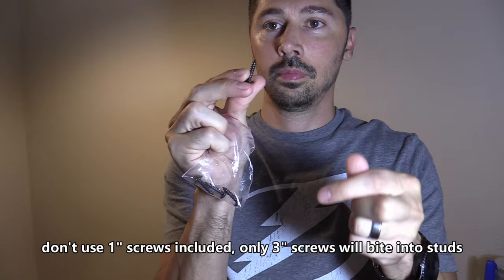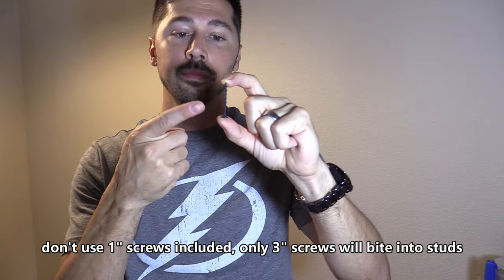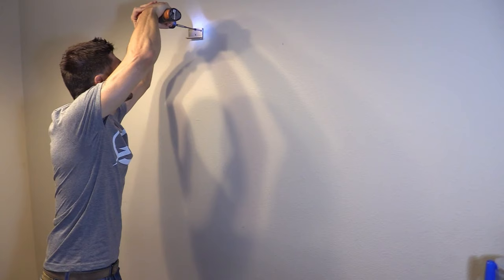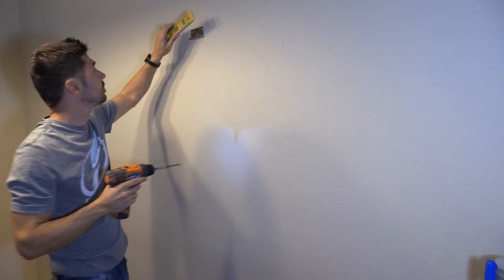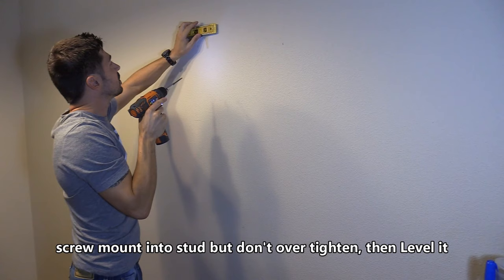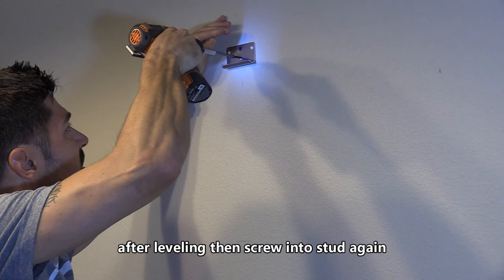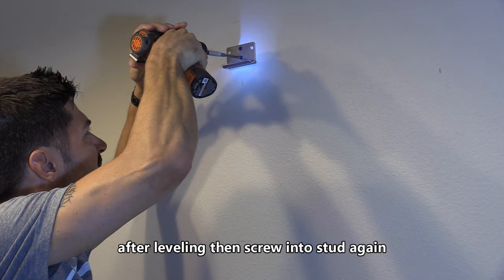You want to make sure you measure out the screen size so you can mark it on the wall. I'm not going to use the one-inch screws that are included — I'm going to use three-inch wood screws that will bite into the stud and securely mount the wall bracket. Next you want to level out the wall bracket on the wall. Once everything is level you can insert that second screw and screw it down.